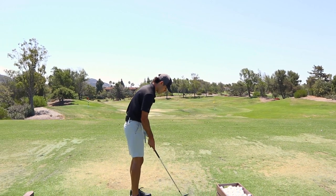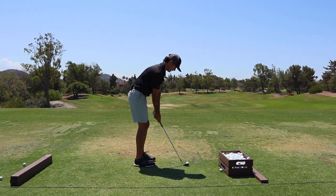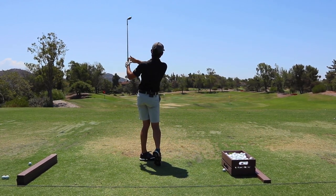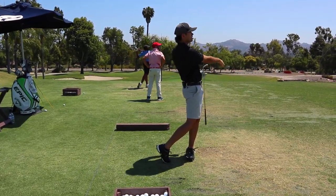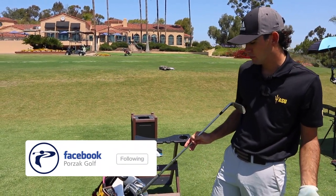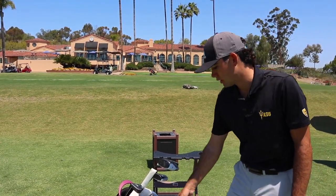It's nothing special, but make sure your chest keeps moving through the ball. I kind of play it in the back half of my stance. This is like a 90-yard shot with the 56-degree. So my 60-degree goes about 91, 92 yards — that's obviously a full swing, which I'm usually not making. 56 goes about 104, 105. 52 goes about 118.